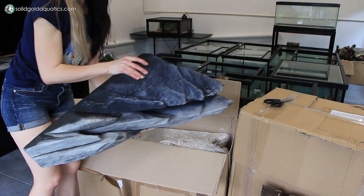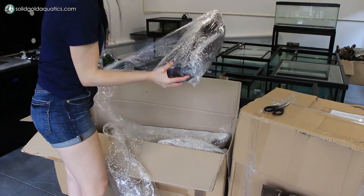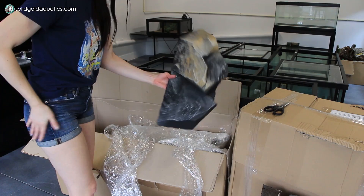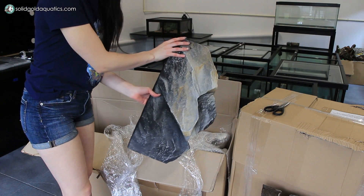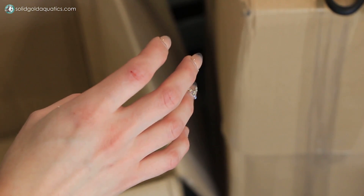Piece number two. Piece number four. Look at the subtle browns in there. Ouch — I'm bleeding for the cause, you guys.